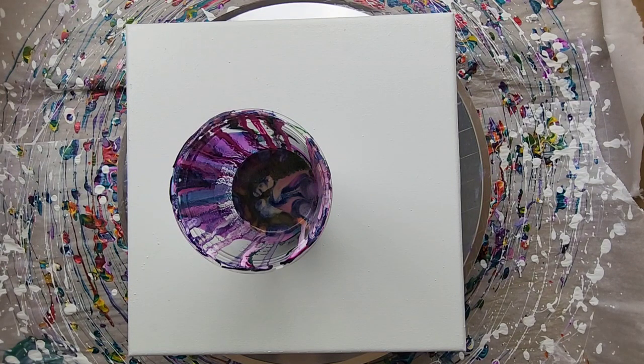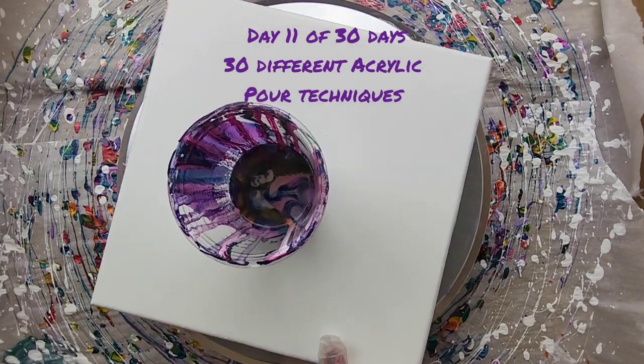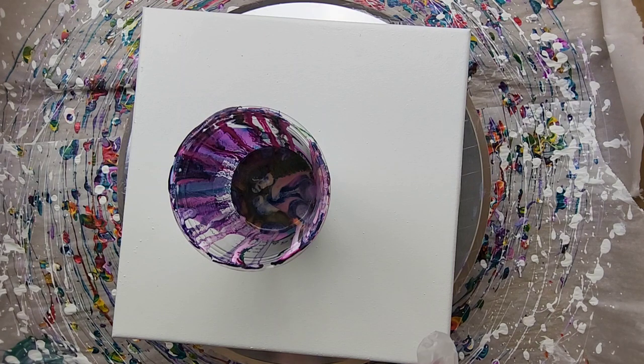Hey everyone, it is the Charming Giraffe and today we are doing an acrylic pour painting on a 10x10 canvas. This is going to be a wreck-a-ring pour on a spinner, because I got this spinner set up, so there'll be a lot of spinner pours coming up this week.